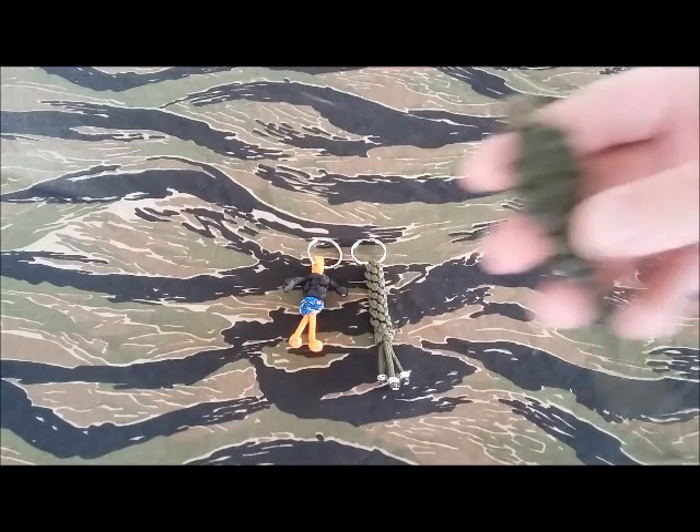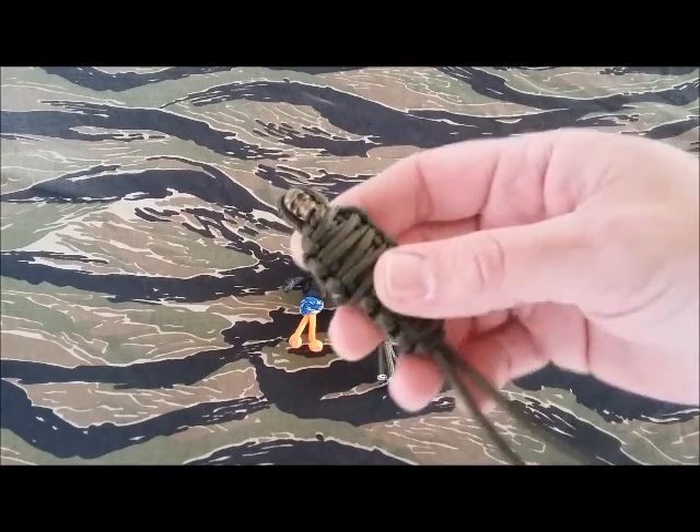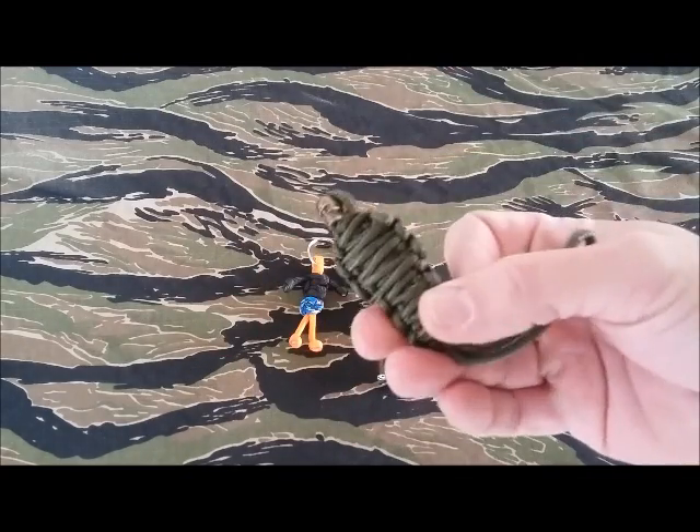The last one is this one here — this is really cool, he calls these 'the Mummy.' It's just amazing paracord work here, guys. He does a fantastic job.